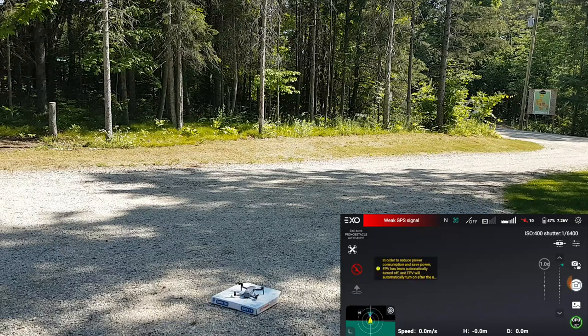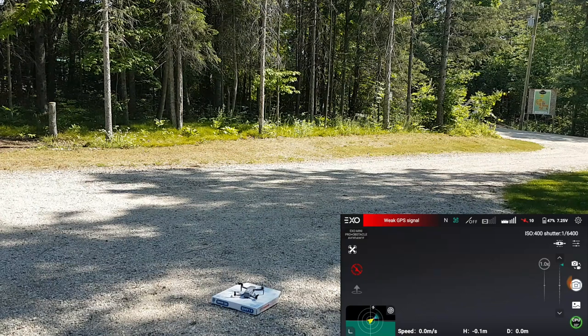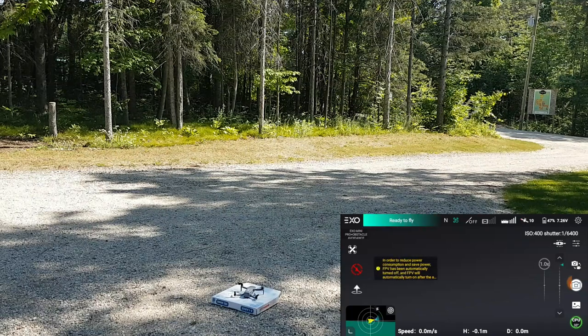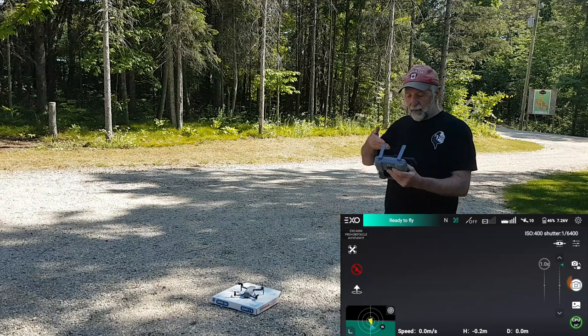As you can see, the app says EXO Mini. There we go — we have it. We can't do anything because we don't have video yet. So there you go: we have the Hubsan Mini running on the app.